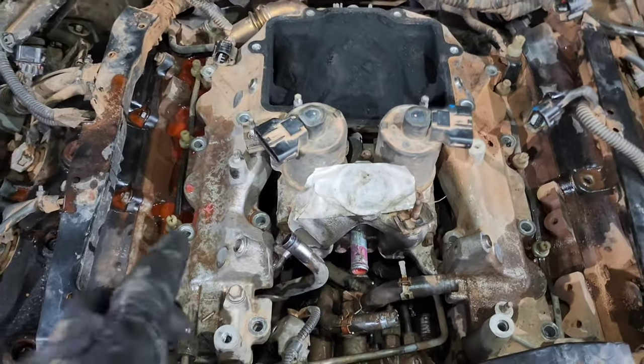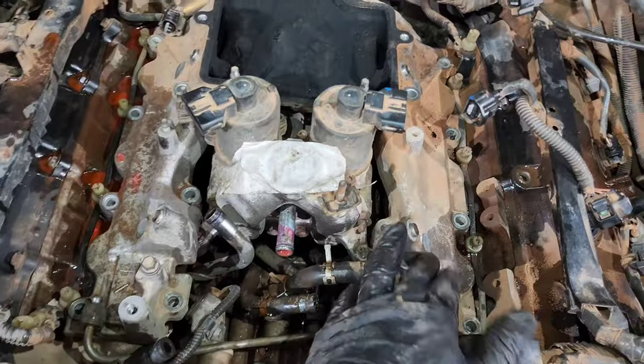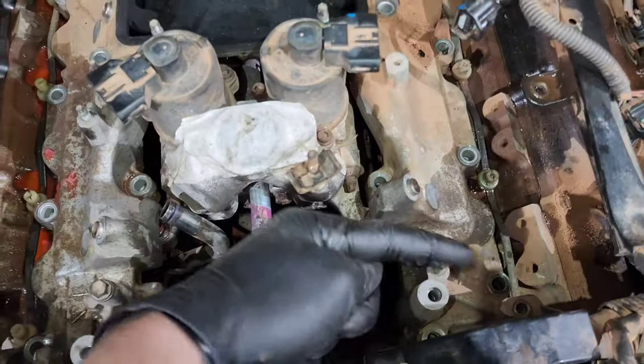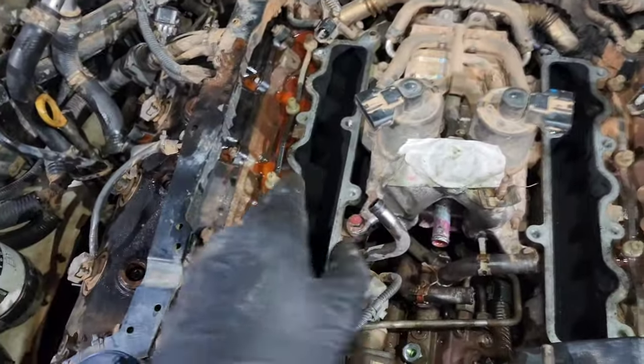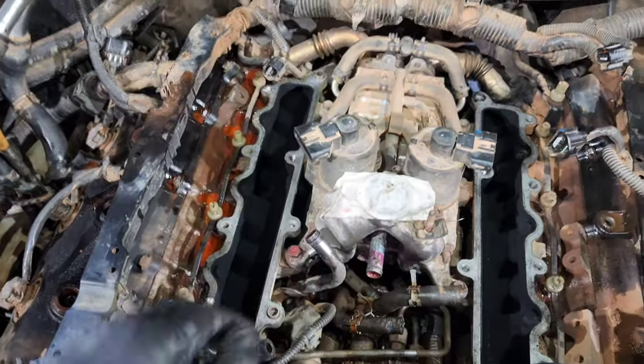Now we've got all the injector lines, the air pipe, and water lines that were going over the manifold all removed. The manifold reaches all the way out to here, so now we'll just get it off. Save yourself the headache of dropping anything into the heads — go ahead and tape over the intakes once you get all the EGR gear out.